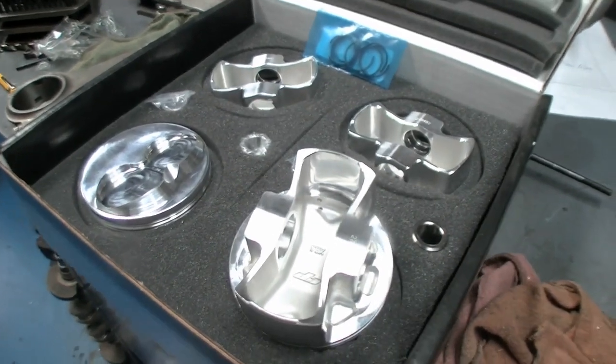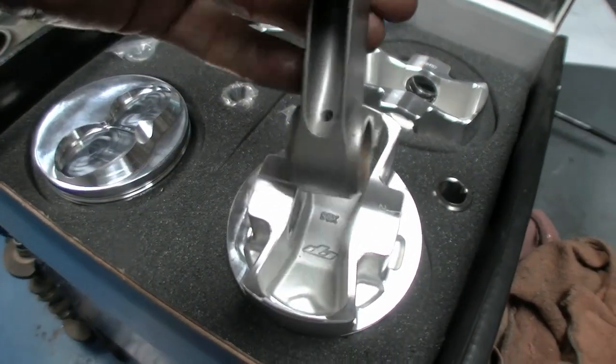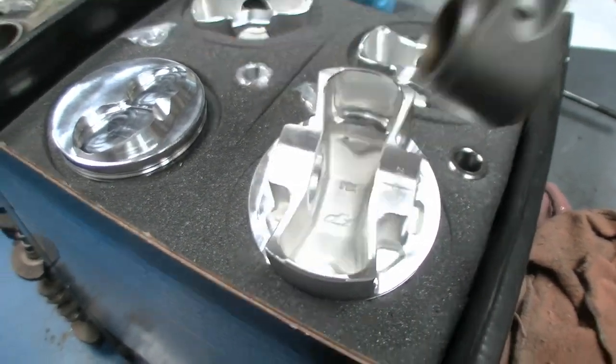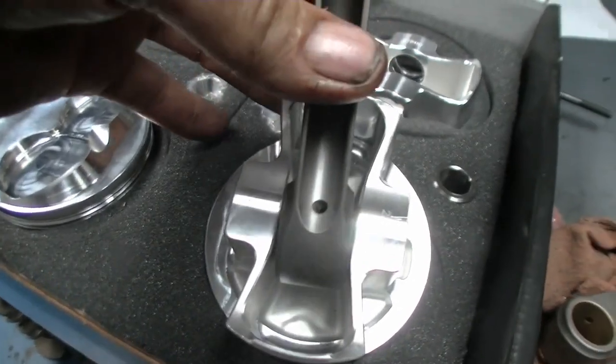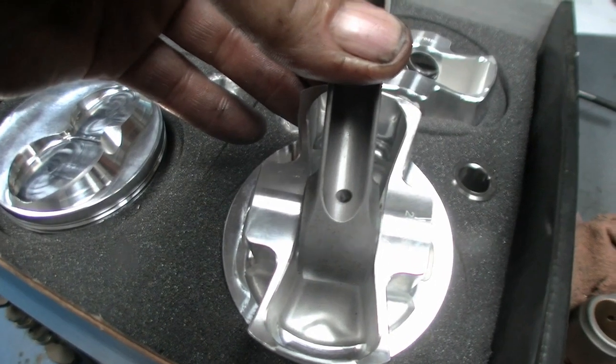One of the problems that we have though is because we use the X-forging is that the Corolla connecting rods don't fit, so we have to modify them so that they do fit — and I'm going to show you how this is done on the Bridgeport Mill.